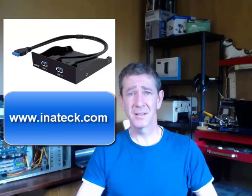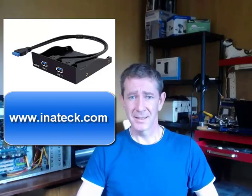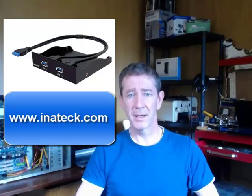We all know that you can never have enough USB ports on your desktop computer. Unplugging one device just to plug in another can be annoying and inconvenient. Here's a product from Inatech that will give you two USB 3 ports for the front panel of your desktop computer. This is a review of that product and I will also be showing you how to install it.